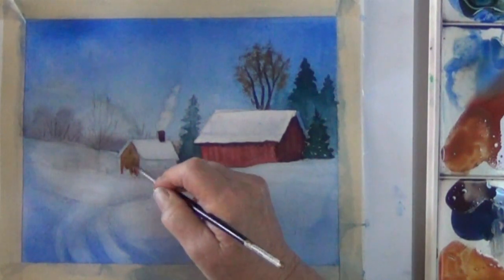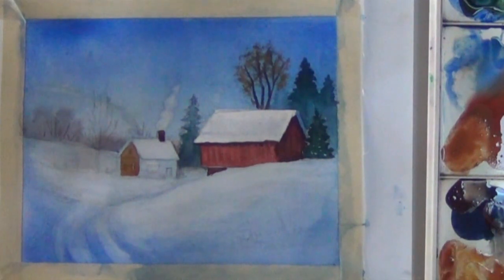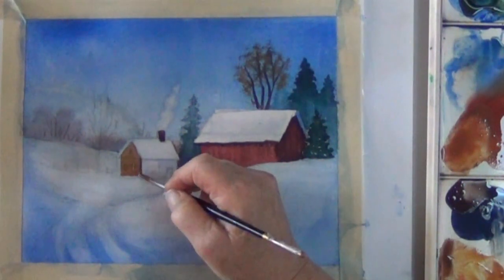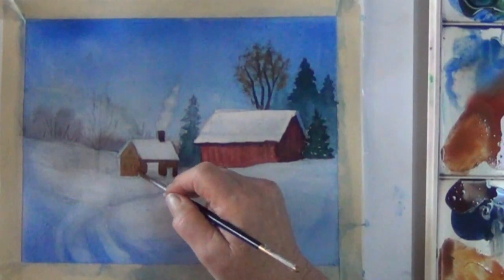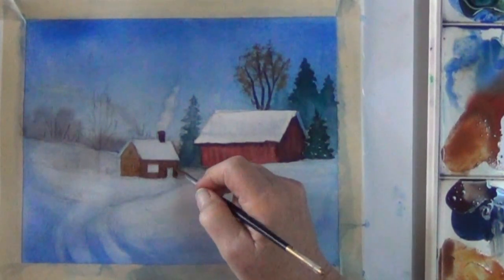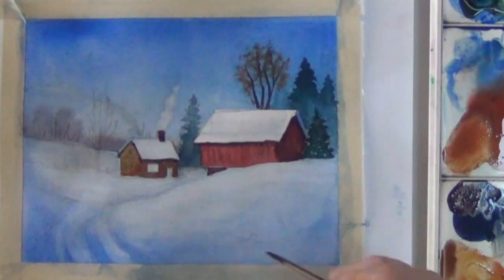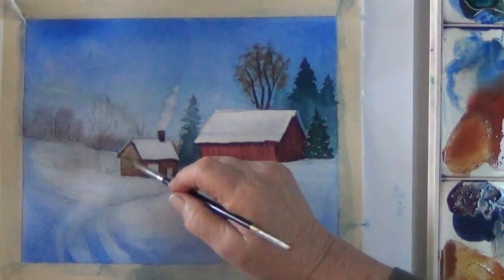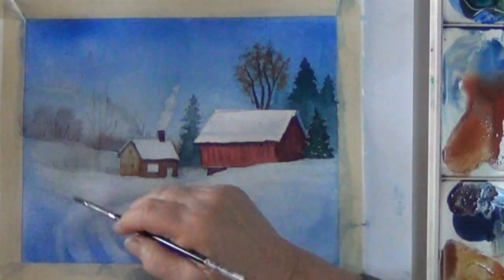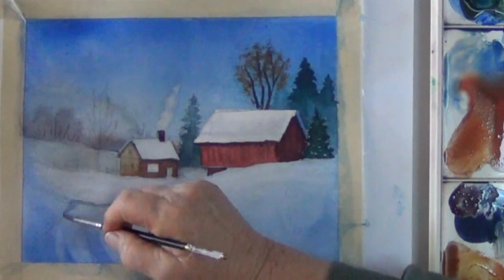Then I darken that with a little of my blue-black mix. But in this case I'm going to paint around the window and the door. I use a darker color to outline the eaves and use a thirsty brush to lift up some of that color, and give some definition to the end of the road with just a little bit darker blue mix.